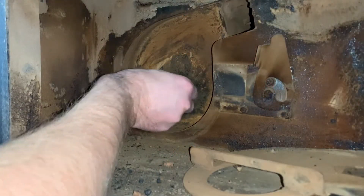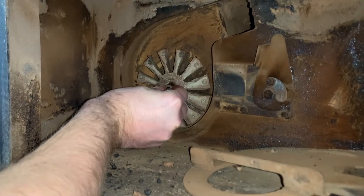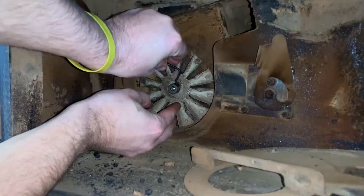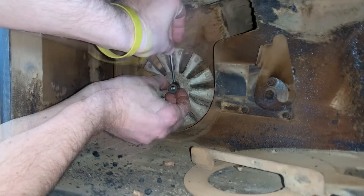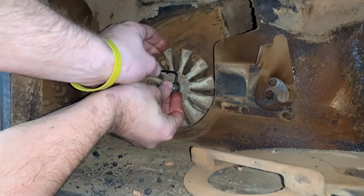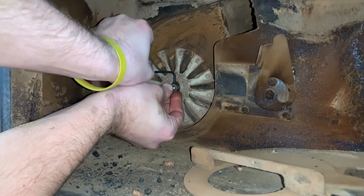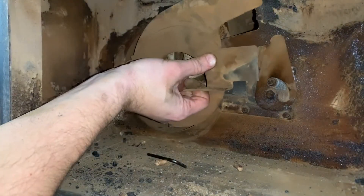After double checking that the motor spins freely, you're going to reinstall the fan. You want to make sure you have the set screw lined up with the flat spot on the spindle, and then tighten down the set screw with your allen key. Once you have that on there snug, you're going to reinstall the plate and lower the lever.